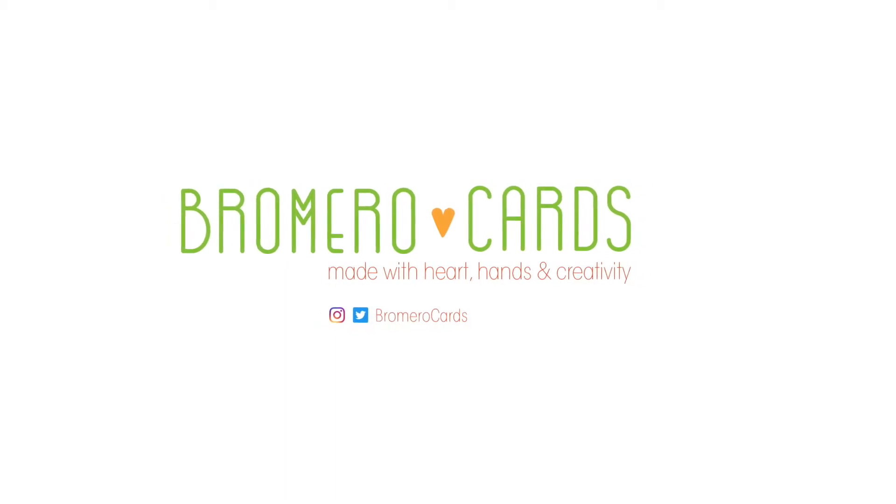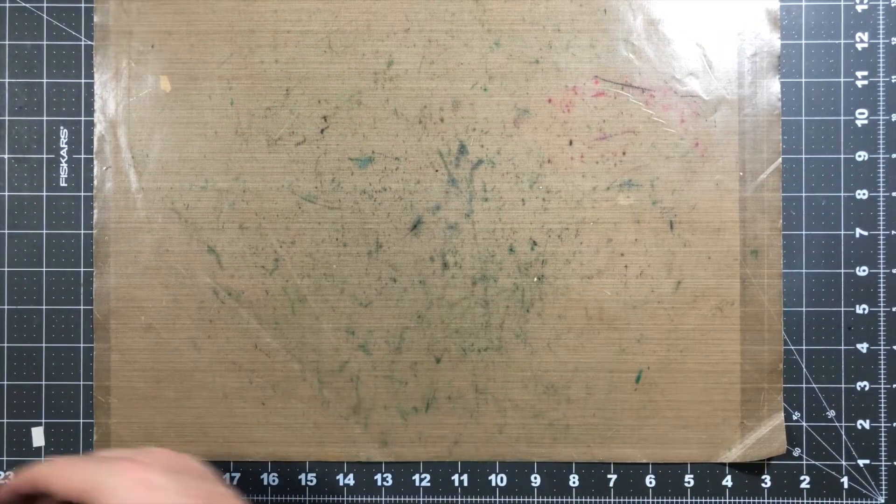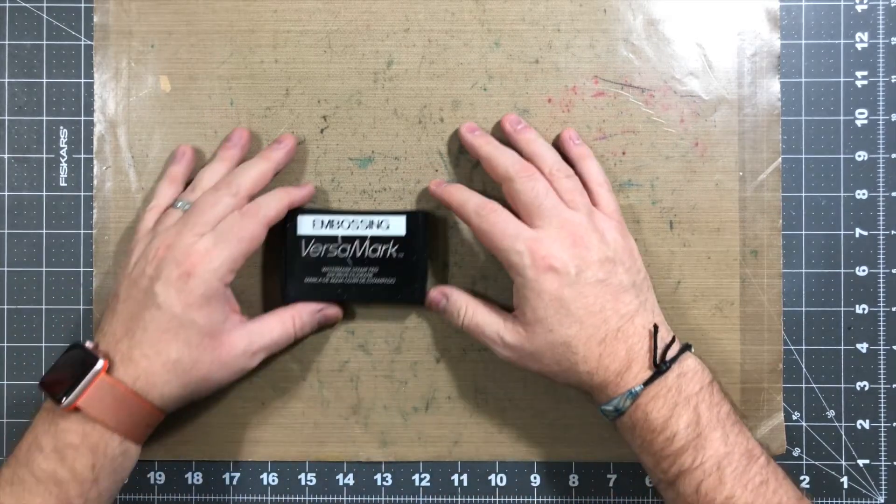Hi everyone, this is Ricky with Bromero Cards. I hope you're having a great day. Today's tutorial is gonna be on two cards that I made using the Gina K. Mary and Bright card kit set that she came out with last month.